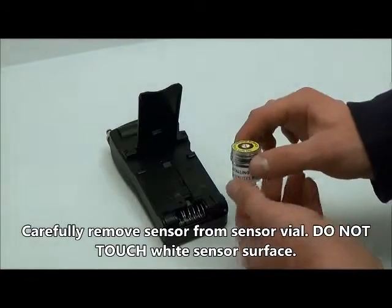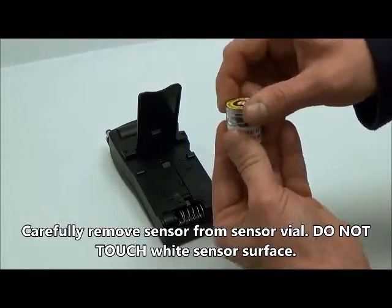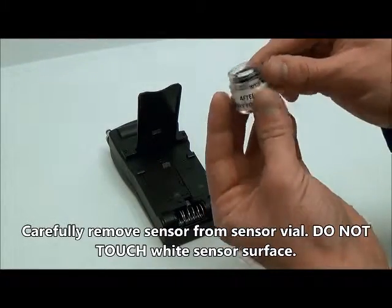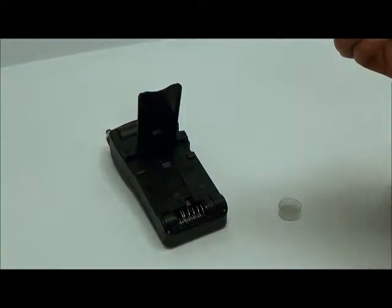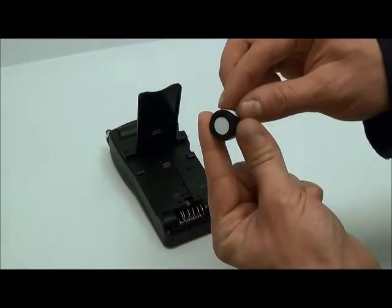Take the included oxygen sensor out of its plastic vial. This vial should be used to store the sensor when not in use to preserve sensor life. Be careful not to touch the white sensor surface.